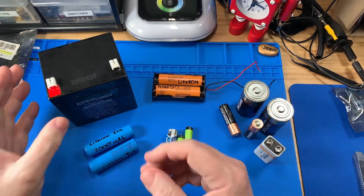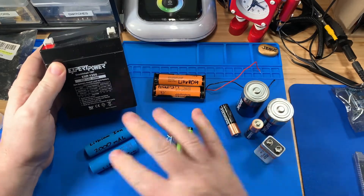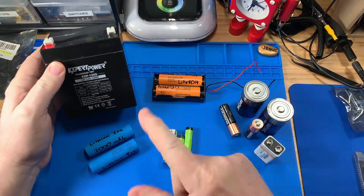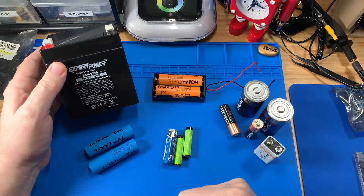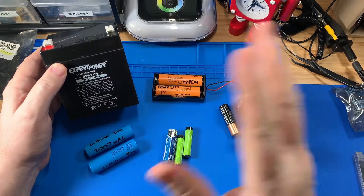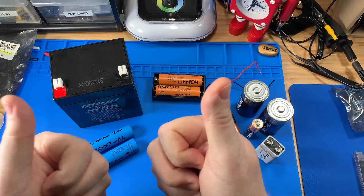Today at the Smithbotics electronics table, we're going to be talking about batteries — which is the right battery for you to choose for your robot or electronics project, which one I've ultimately decided to use for my dream robot down the road. Stay tuned.